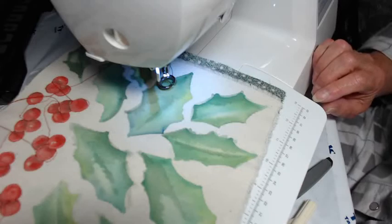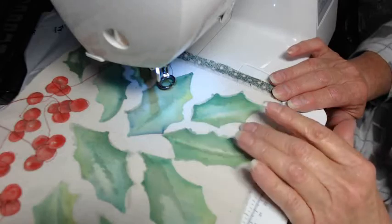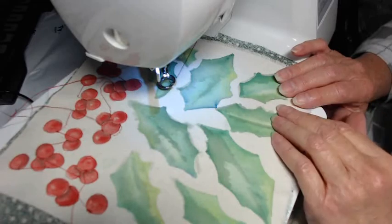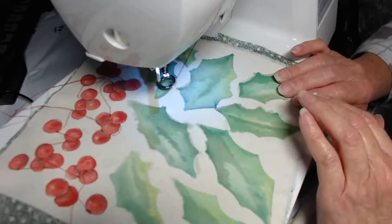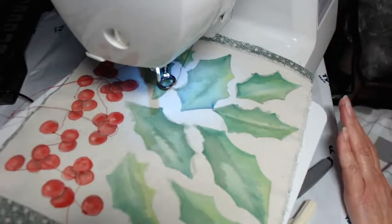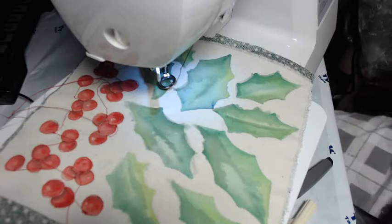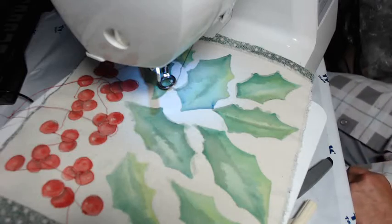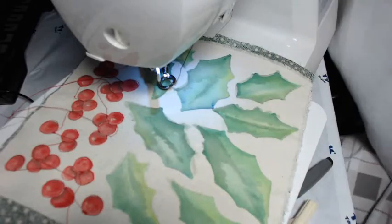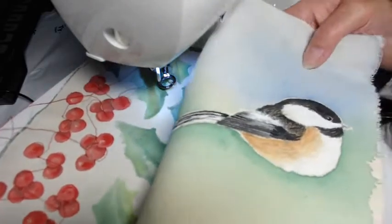Hello there, this is Suzanne in Ohio. If you remember from our last video, I quickly painted these holly leaves and berries and I said I was going to make appliqués out of them, and possibly include them in a little collage on the front of a journal with a bird, and I did that. I did paint a bird that I think will work, and you saw part of that in the video also.